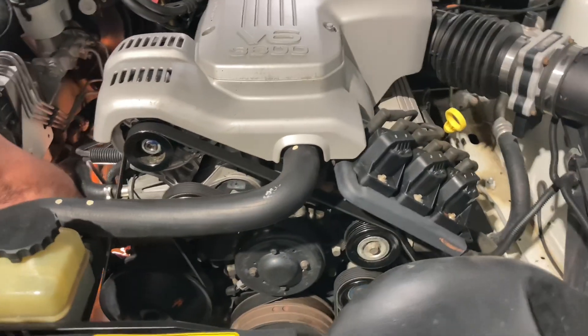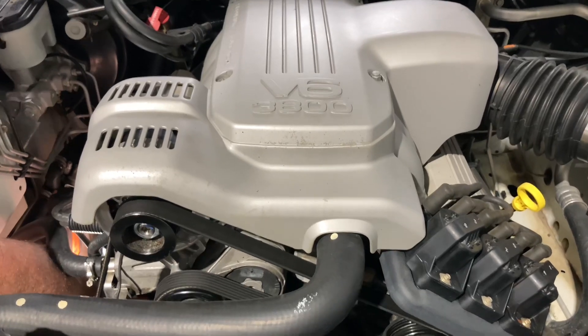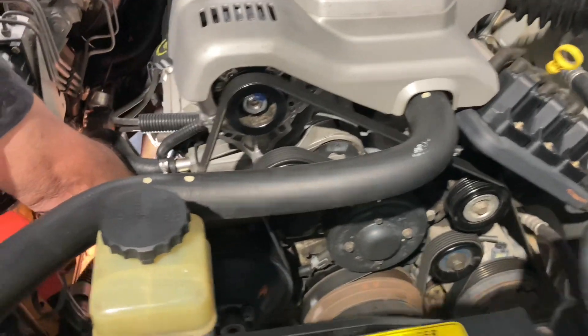Hey everyone, we're here at 4B4 Petrol. We've got a V6 Commodore and we're going to change the engine mounts.